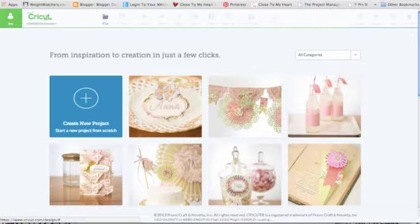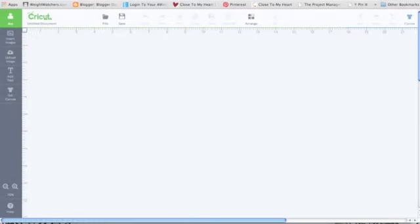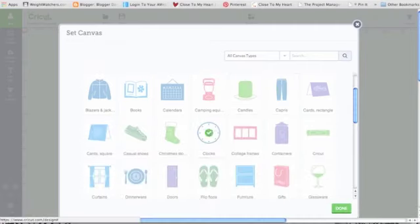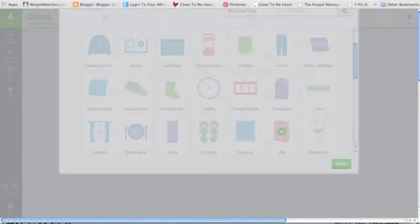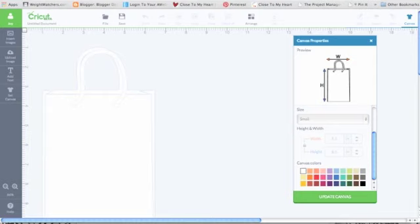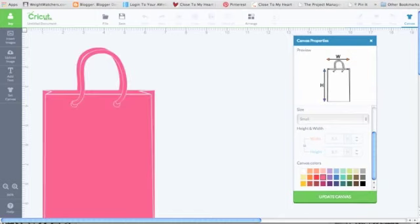Another favorite thing — let's start on creating a new project together. Here's my blank screen. I'm going to make my own project and the first thing I'll do is go over to 'set canvas.' I'm going to make a card, but you could make all kinds of stuff: aprons, onesies, bags, banners, canvases, capris, candles, Christmas stockings, flip-flops, dinnerware, curtains — all kinds of stuff. Let's click on gift bag. It comes up, and here's a box called 'canvas properties.' My gift bag comes in at 8.5 by 5.5, which is typical. I change the color to pink and click 'update canvas.'